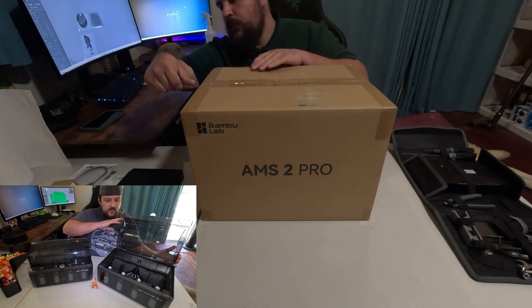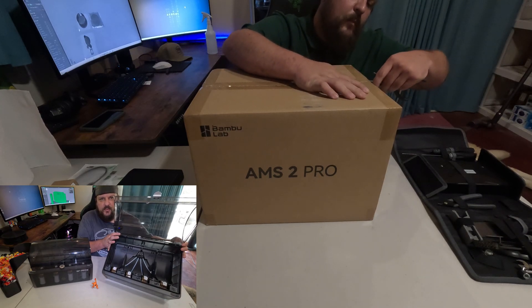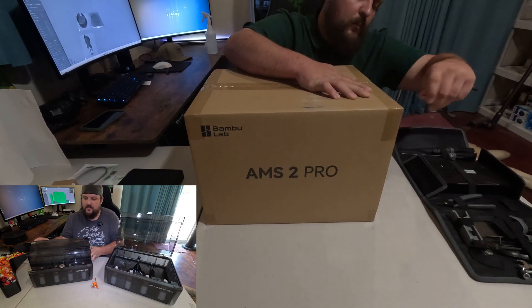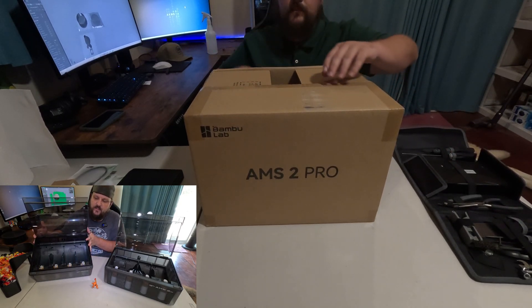With the AMS 2, it now has exposed Bowden tubes, with the exception of the original AMS where you have to take apart the entire unit to service them.